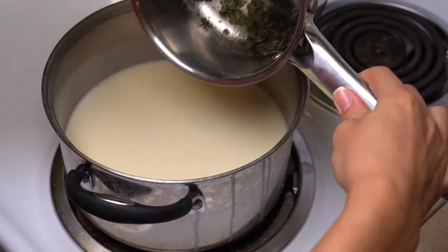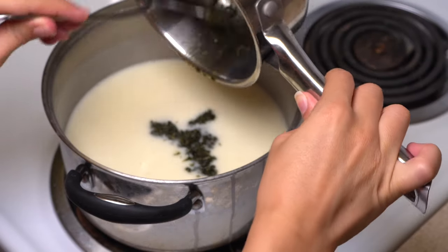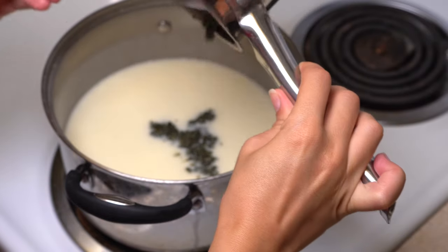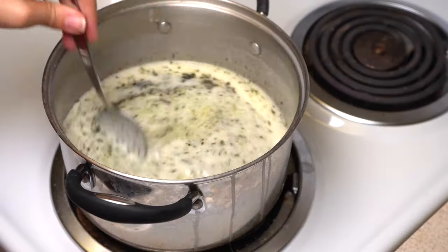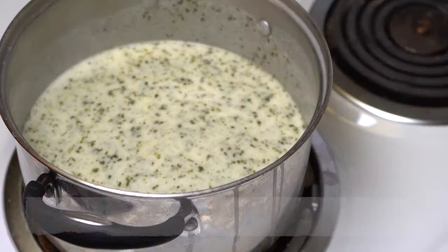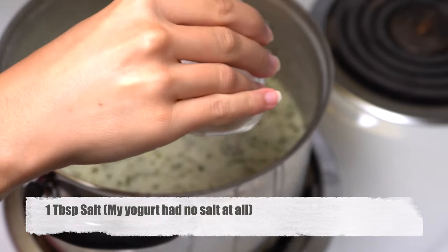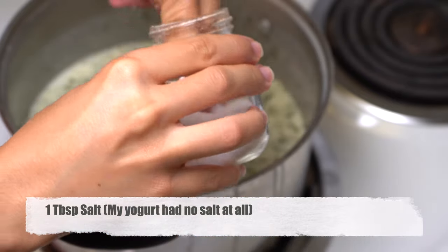You can add your mint into your soup and mix it. Put some salt and taste it. If you need more salt you can add more, if you need less you can add less. You can arrange the salt by yourself. And our soup is ready.